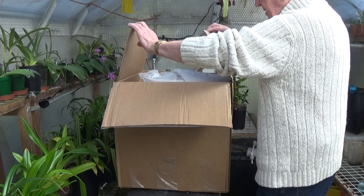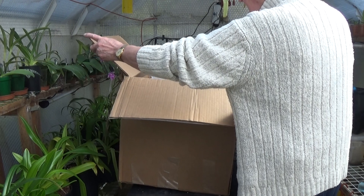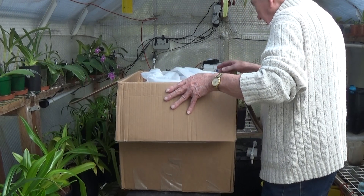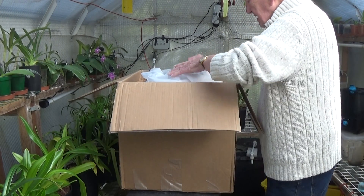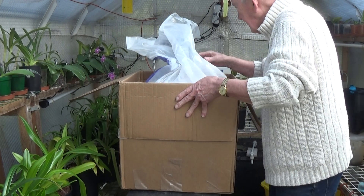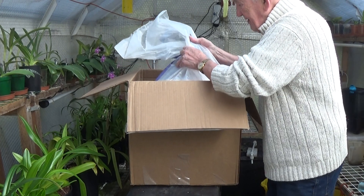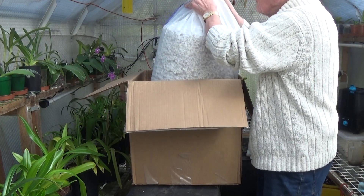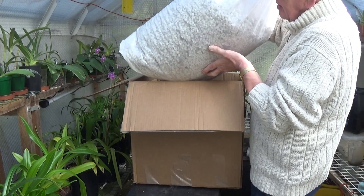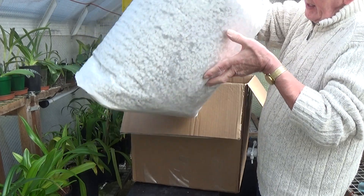Oh, it's perlite! That's lovely — absolutely brilliant. This is a large perlite that we can't get anymore. Wow, thanks very much Valerie. It's a ton weight — it must have cost you a fortune to send it over here.